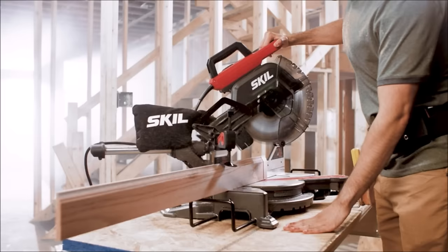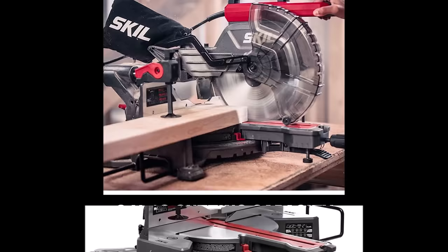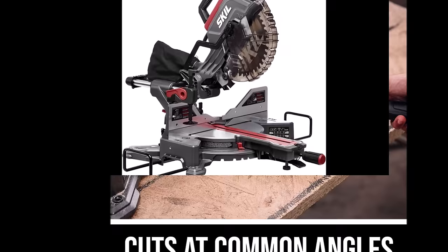With a 2 by 12 cutting capacity, the saw can cross-cut lumber up to 2 by 12 at 90 degrees and 2 by 8 lumber at 45 degrees, making it suitable for a wide range of projects. Additionally, the saw can cut at common angles up to 50 degrees left and right, featuring 11 positive stops at the most commonly used angles for added convenience and efficiency.